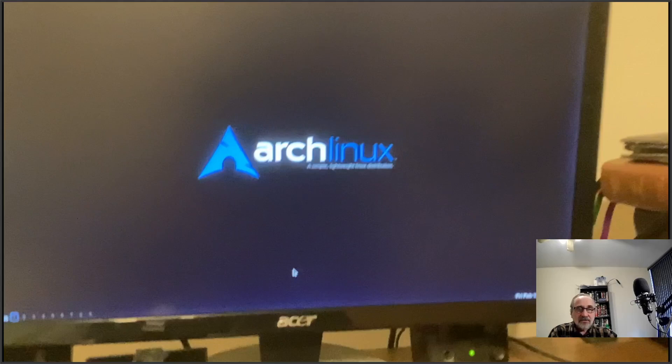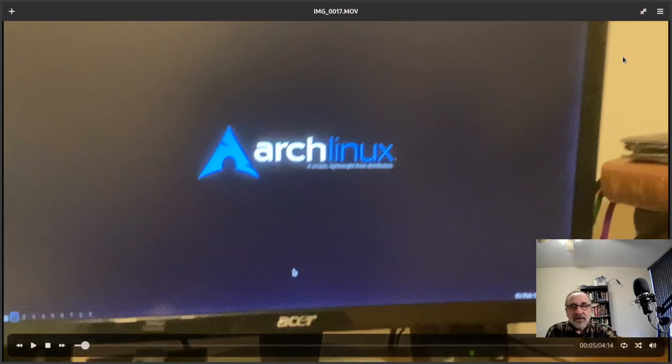I used an iPad to film my computer. On the computer, I was running Arch Linux on a real physical hard drive, and I had a thumb drive with Linux Mint plugged into it. Let's play the video I recorded with my iPad.